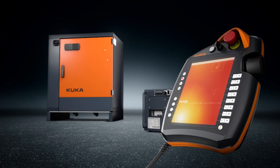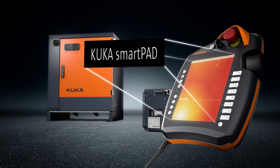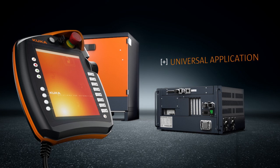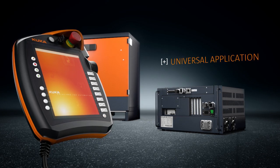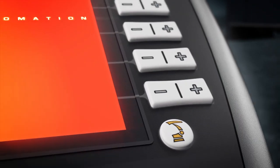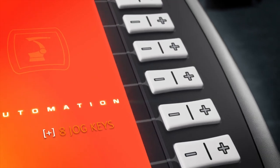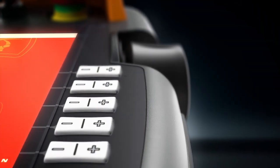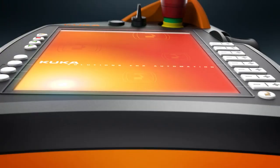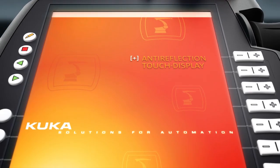The simplest way of operating robots: the KUKA SmartPad teach pendant. With the KUKA SmartPad, you can operate all KUKA robots and KRC4 controllers. It offers simple operator control through direct control of eight axes via separate jog keys. Without the need to toggle the keys, the robot can also be jogged using the haptic 6D mouse. The KUKA SmartPad features a well-lit 8.4-inch screen with an intuitive user interface.